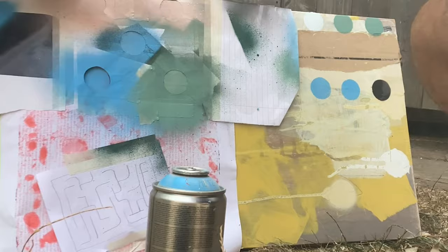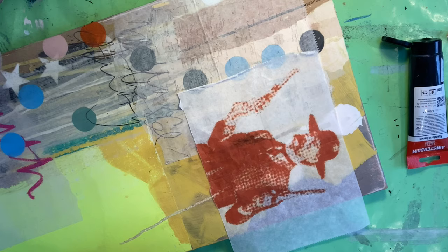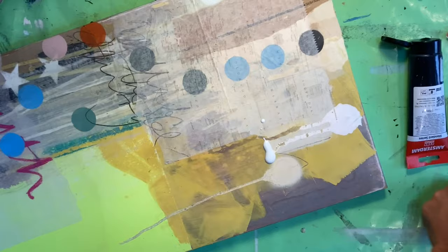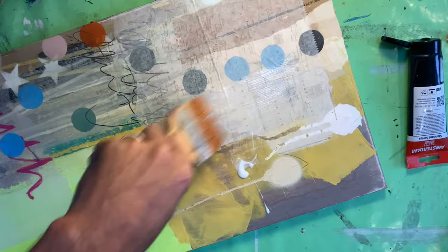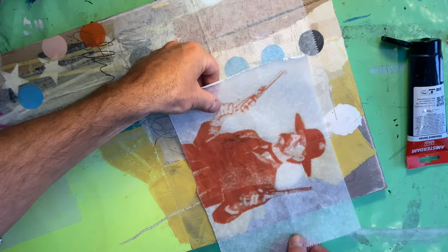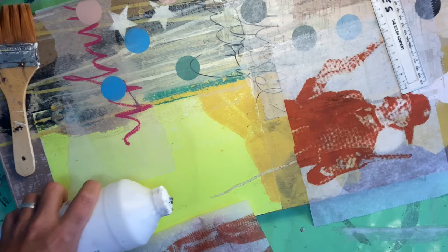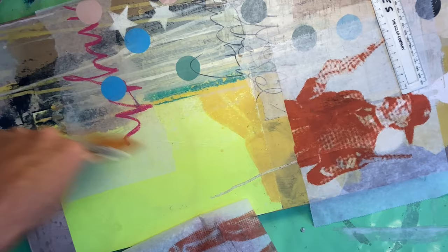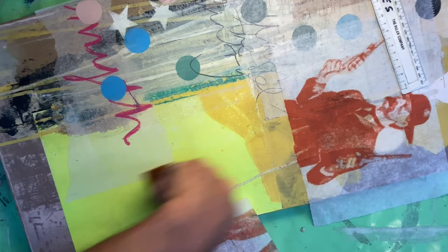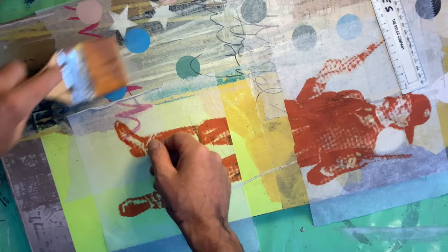I wanted to see how well the deli paper adhered over something more glossy. I've got my gel medium - this is Liquitex liquid gel medium - and I'm brushing it on, keeping it as even and thin as possible. This is why I much prefer deli paper to tissue paper: it stands up a lot more, it doesn't wrinkle, and it won't break once it makes contact with the glue. Use it sparingly - if it's really thick it will soak through and make the paper fragile.